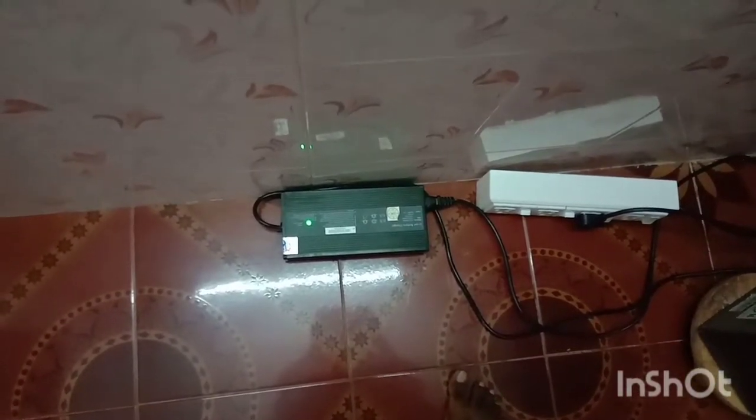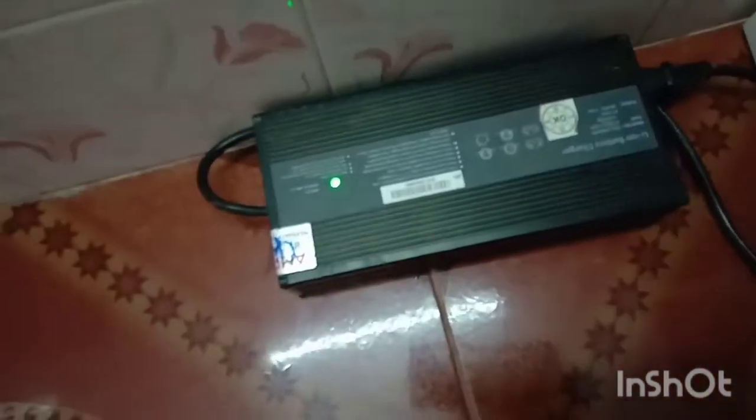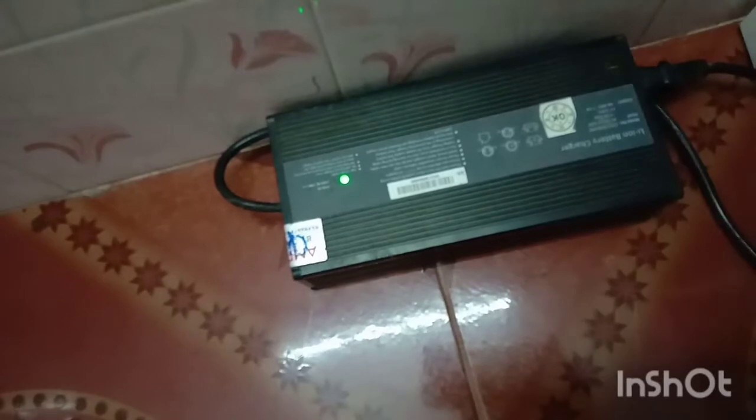The input is a 2A current. Now it is on. The current increases from 2A to 3A, then to 4A. The battery is connected with a full charge.